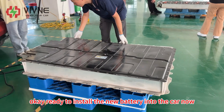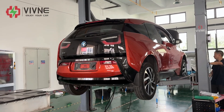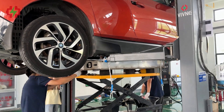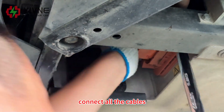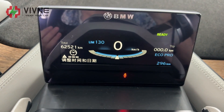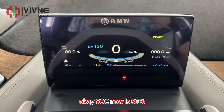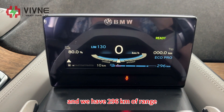Ready to install the new battery into the car now. Connect all the cables. The new battery has been installed. Let's take a look at the dashboard — SOC is now 80% and we have 296 kilometers of range.